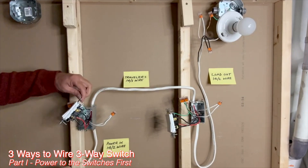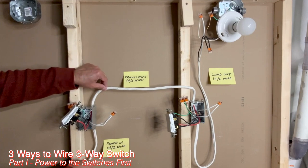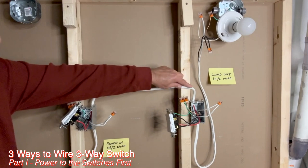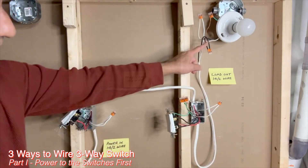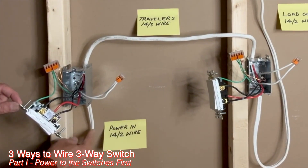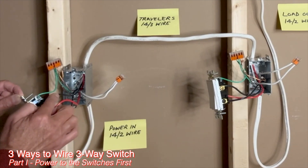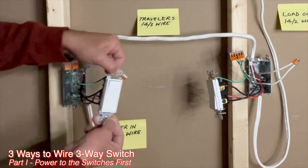This is the 14-2 wire coming from the power source — it may be from the circuit breaker or from another switch or outlet. This is the 14-3 traveler wire, which goes from the first switch box to the second switch box. In the first switch box, all grounds are connected together. The black wire from the 14-2 is connected to the black terminal of the switch. The red and black traveler wires from the 14-3 are connected to the brass screws of the switch, one on each side.